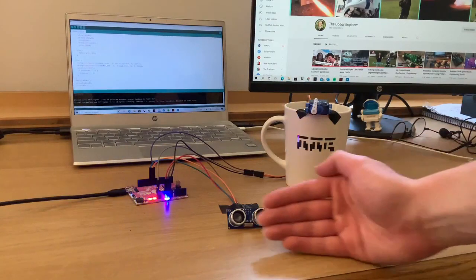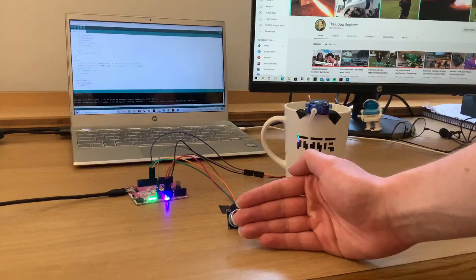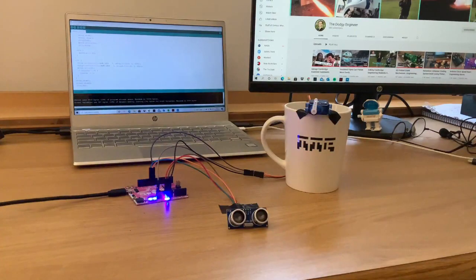This is a quick demonstration of how I will control the EDF. Note that I've swapped out the high power motor for a simple servo.